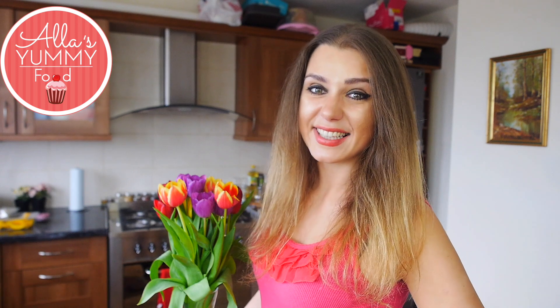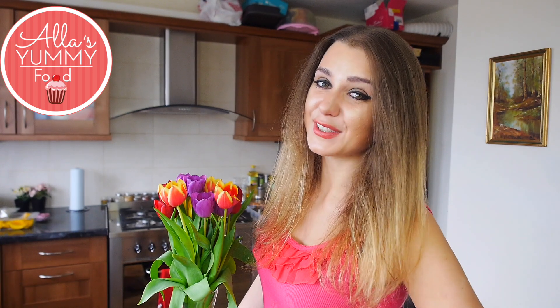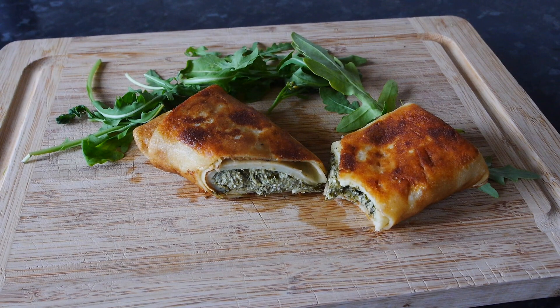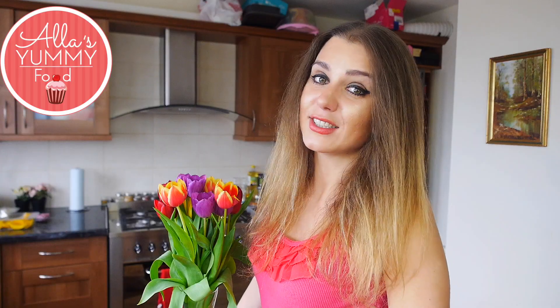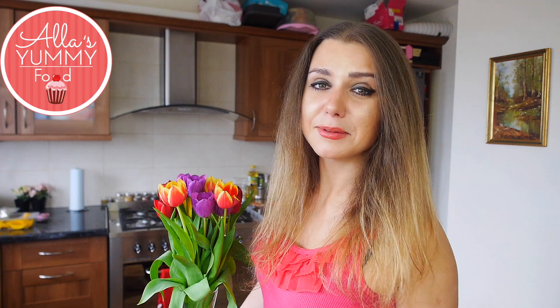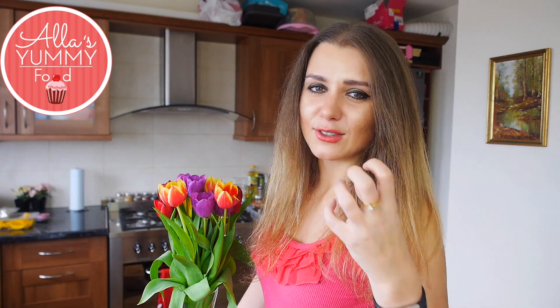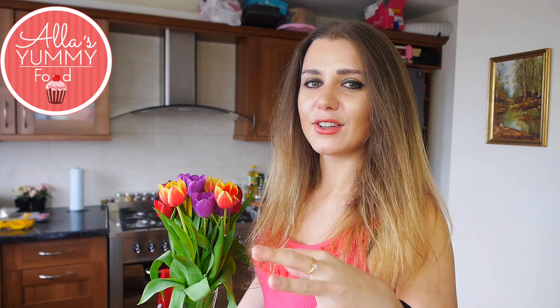Hi everybody, welcome to my channel Alla's Yummy Food. I'm Alla, the host of the show, and today I want to show you how to make pancakes stuffed with feta cheese and spinach. If you like this combination, these are really good — I absolutely love them when they get super crunchy and fried in that pancake dough with that cheesy, healthy spinach filling inside.